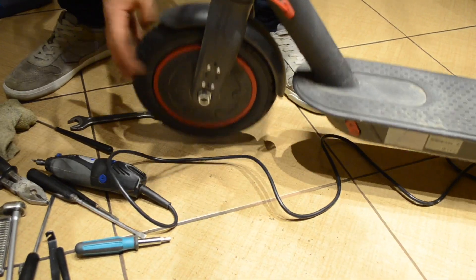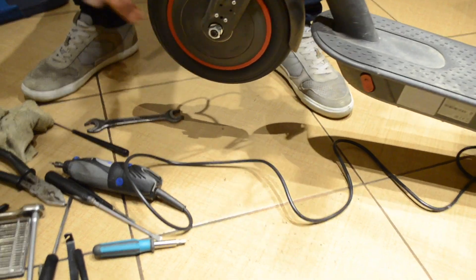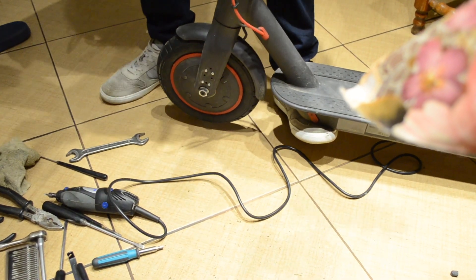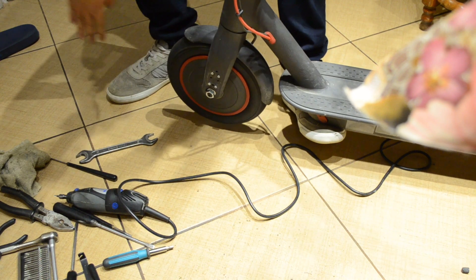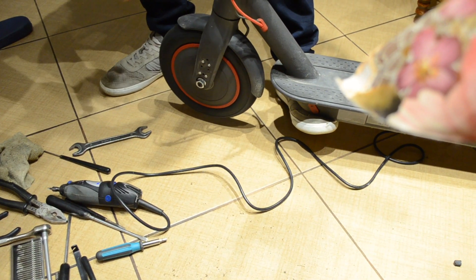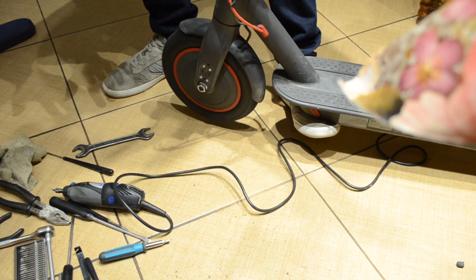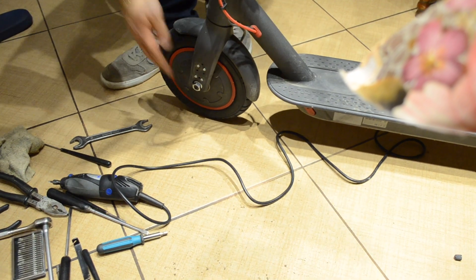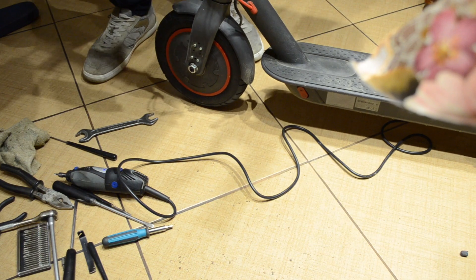After tightening it just enough to hold the wheel in place, I'm going to check if it spins freely — which it does. I'm also going to spin it using its own power, and as you can see it spins freely without any sound of friction, which tells me I've done a good job. Now I'm going to tighten this all the way, after which I'll put the plastic cover back on.